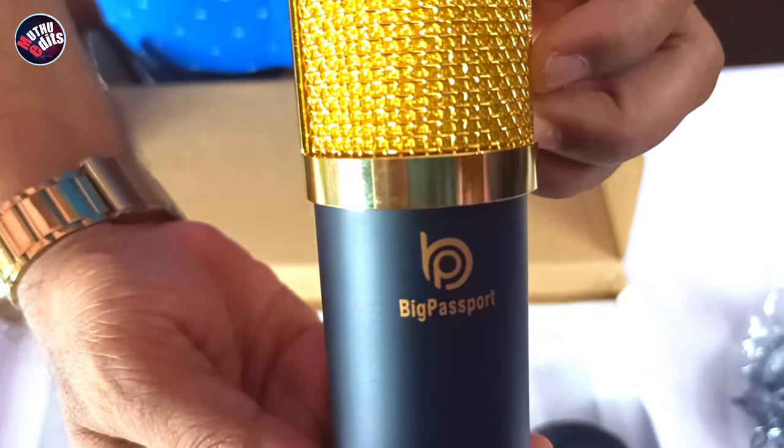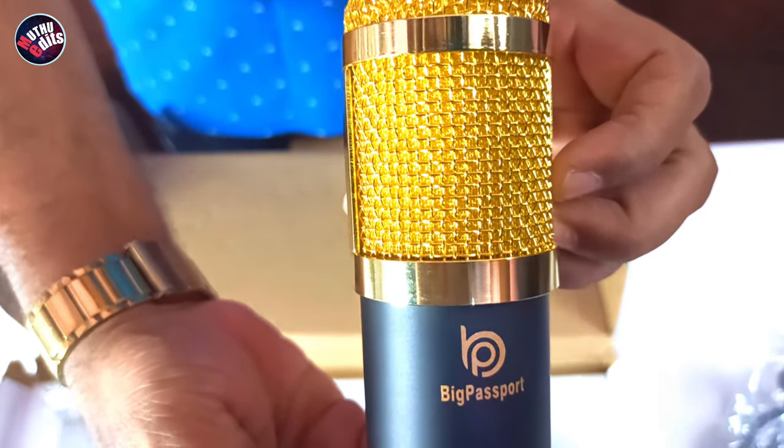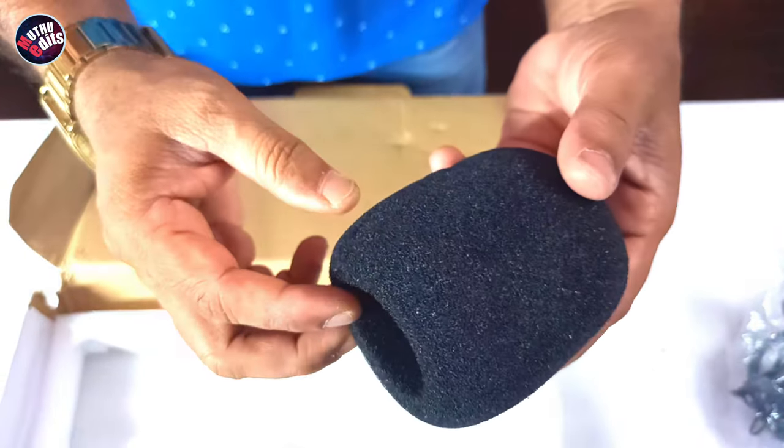Looking awesome indeed. There is also a foam windshield that fits the mic snugly and protects it from wind blast.